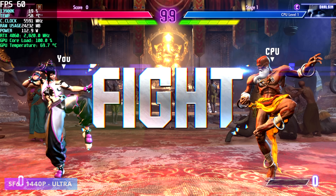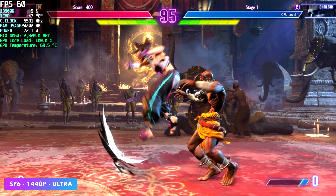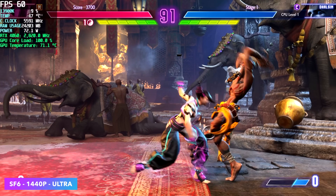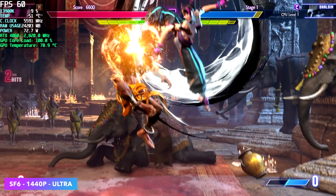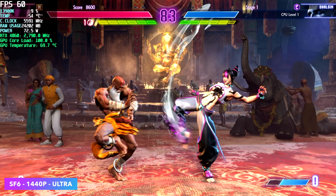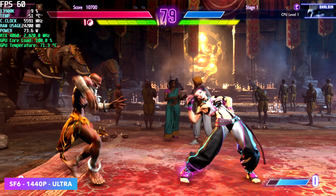Moving over to Street Fighter 6 at 1440p ultra, we got a steady 60 fps. I was hoping to do 4K ultra but unfortunately there were some dips under 60 — with a fighting game, especially online, you want that constant frame rate. I did test Injustice 2 and Mortal Kombat 11, and at 4K very high those run at 60 all day.